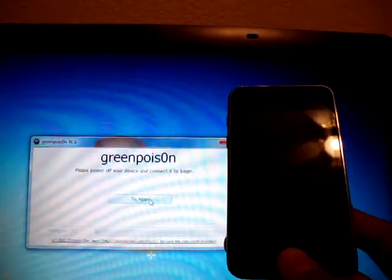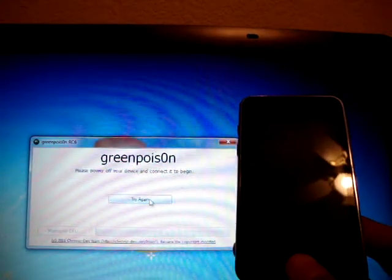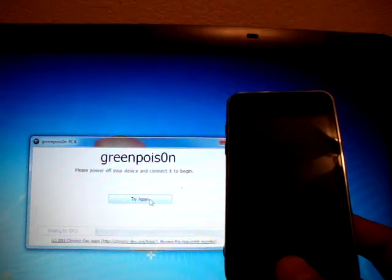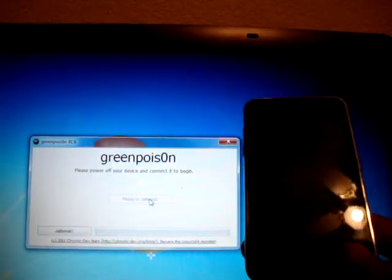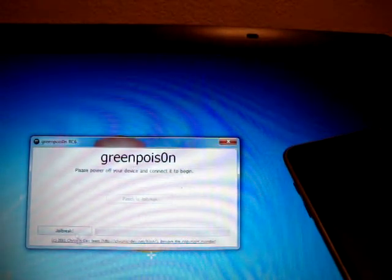It says please power off your device and connect it to begin — try again. I guess it didn't work. You don't have to do it over again, just click Try Again and it should detect it automatically. It detected it and I'll just click Jailbreak on the bottom.